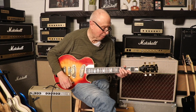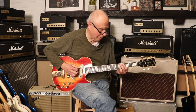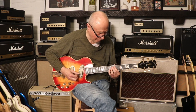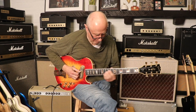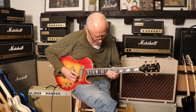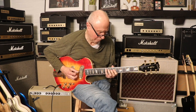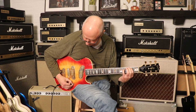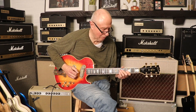Okay, so we'll start with the neck pickup clean. Nice definition. And here's both pickups.